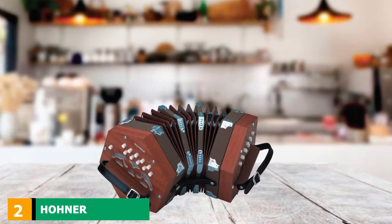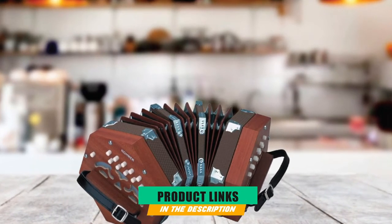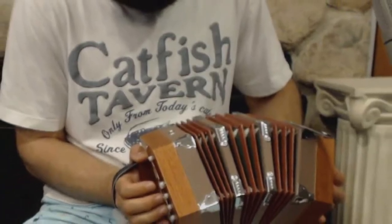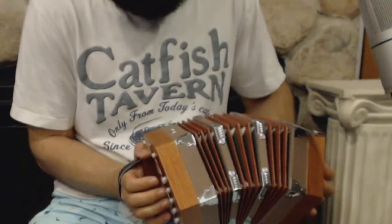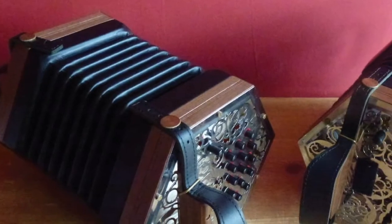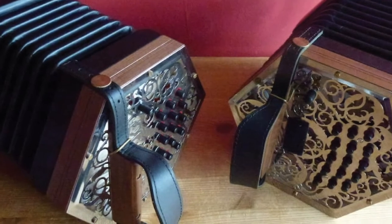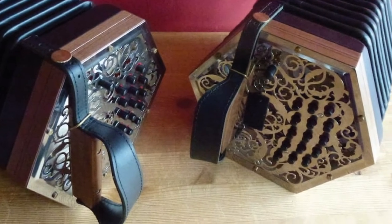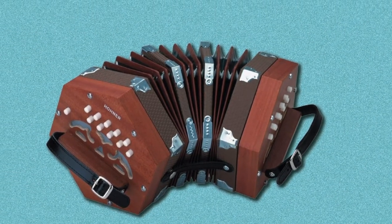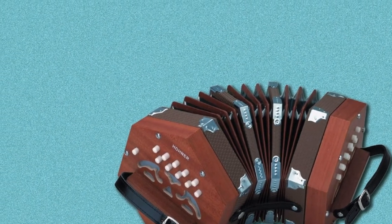At number 2 we have the Hohner Concertina 20 KEY. This concertina is made in China by Hohner Accordions and is an Anglo-German, also referred to as Anglo-style, concertina. It is multicolored, combining brown and blue with white buttons and black leather straps to give it an ornate appearance. Like many Anglo concertinas, it has 20 keys and 40 reeds. It plays on the keys of C major and G major, while any other keys need to be transposed. It produces a bright sound and smooth tone, and is lightweight and portable.